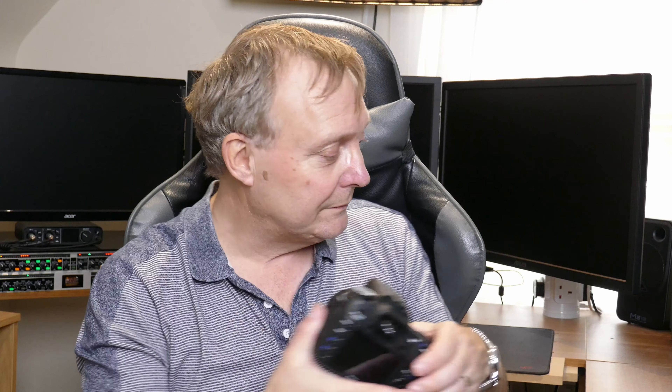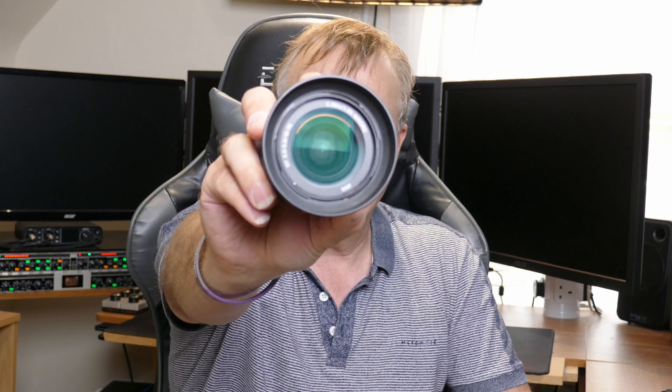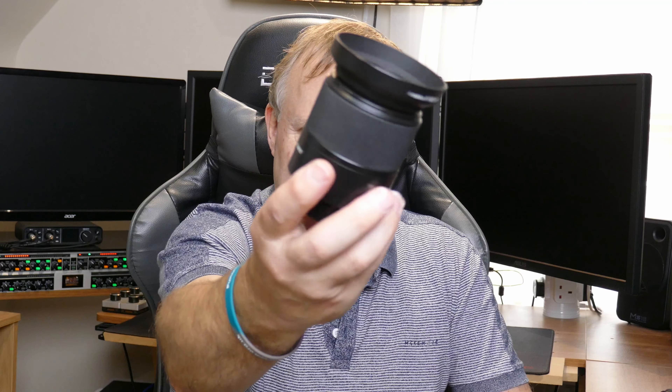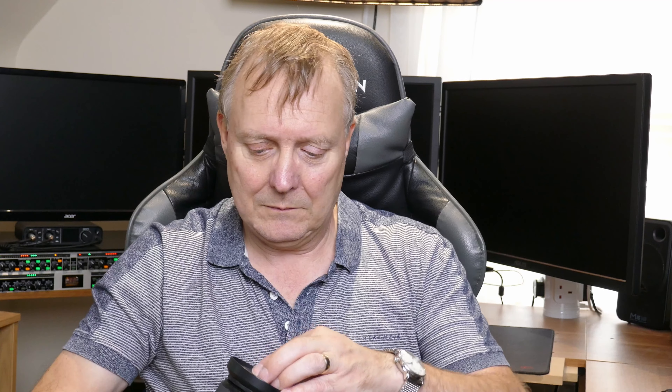I thought it would be interesting to test this against the Sony one. Well, it just happens that I managed to pick up an absolutely mint A200, and it came with the Sony version of that same 18-70. So in this video, we're going to put these two against each other and see what happens.